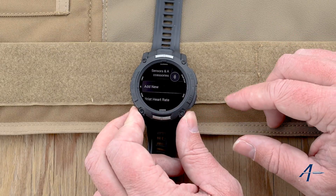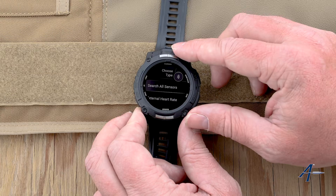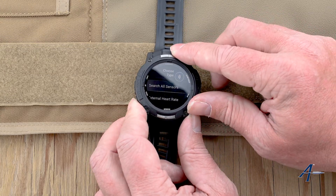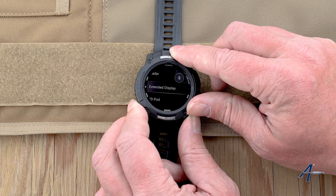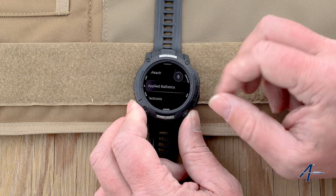Then when it says 'add new,' go ahead and hit the enter button here on the side again. You can see now it says 'search all sensors' — that's not what we want. We're going to scroll down until we find Applied Ballistics. Here's Applied Ballistics.